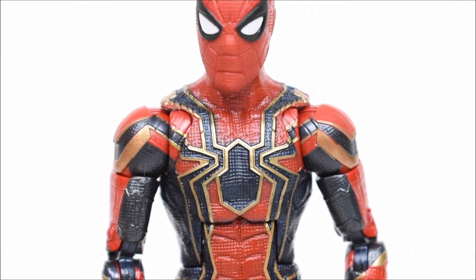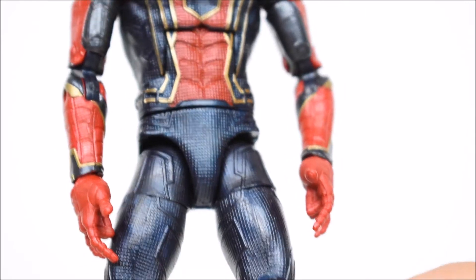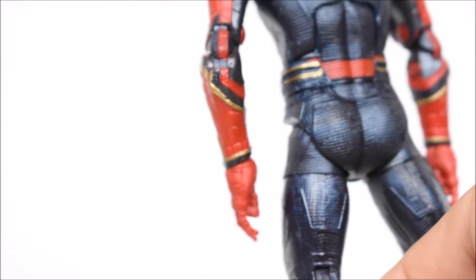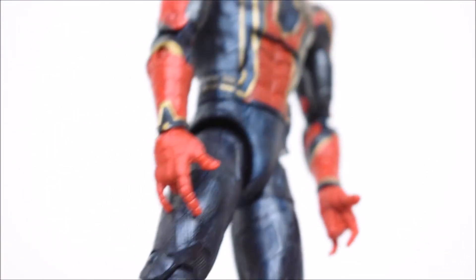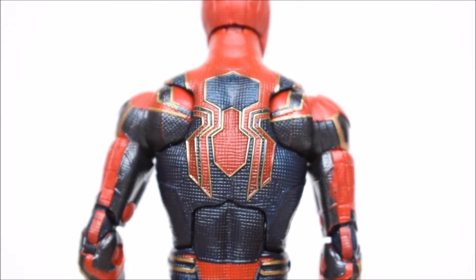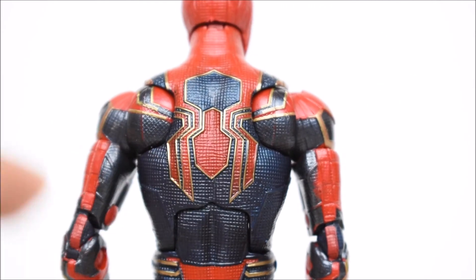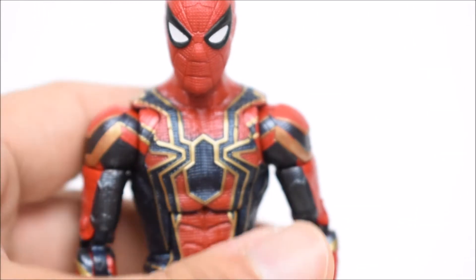I like the blue — it's more of a metallic-looking blue. Not sure if that's actually how he appears in the movie, but they put a metallic blue in for the paint, so that looks good. The red, on the other hand, is just plastic — not painted. The back is overall clean. I love that it's a very thin line for the spider on the gold, and they did a good job with that.